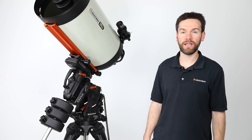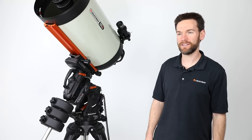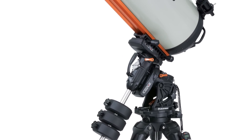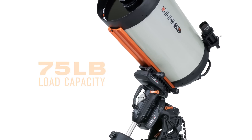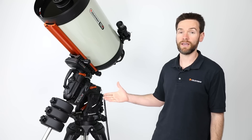Hello, I'm Brian with Celestron and I would like to introduce our new grandest of German equatorial mounts. Celestron's new CGXL is the larger of our new CGX series mounts. It boasts a 75 pound load capacity, so it's right at home with a 14 inch optical tube assembly fully loaded with accessories and beyond.